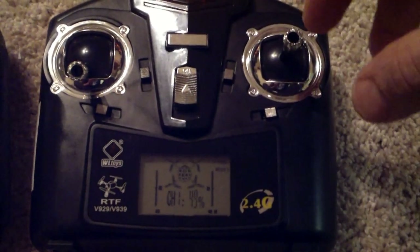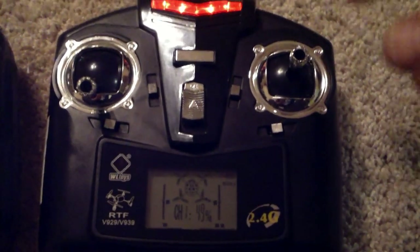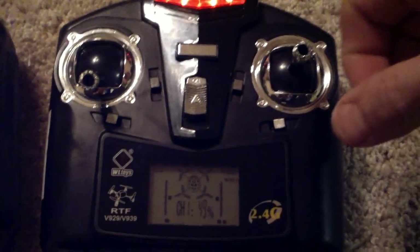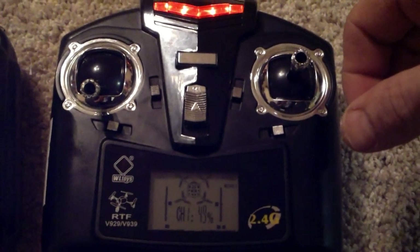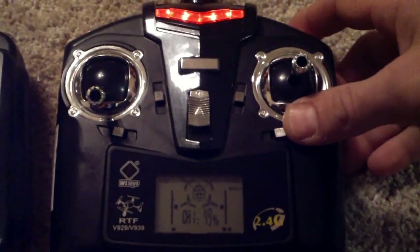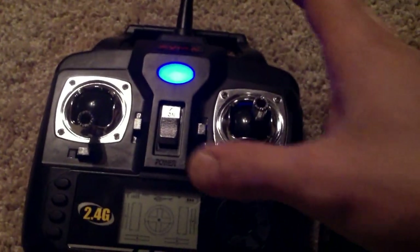One of the cool things about the Syma is the bumpers up at the top actually force it into flip tricks depending upon which direction you're pointing the gimbal. So it's kind of a shortcut method to doing tricks. The WL Toys doesn't have that.